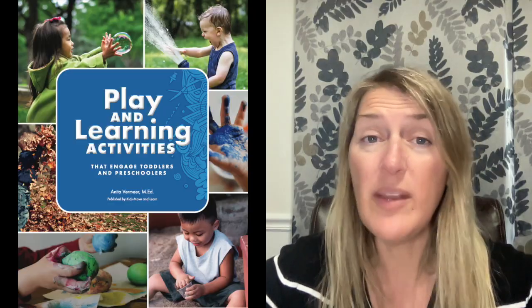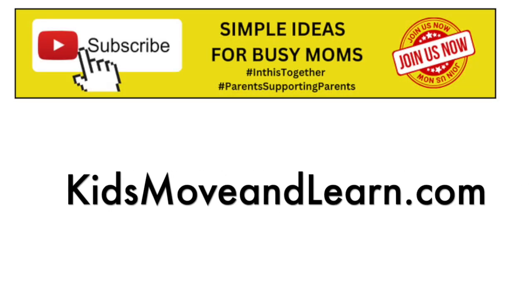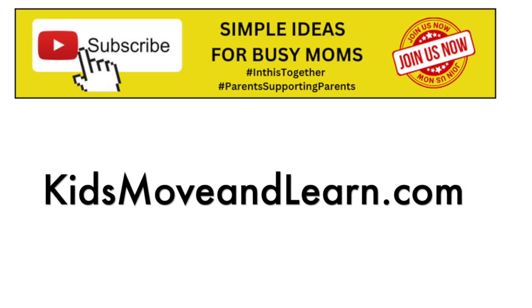Check it out — there are so many other ideas in this book. If you've tried one of them, hit the comments below and let me know your favorite. Thanks everyone! Go to kidsmoveandlearn.com and don't forget to hit that like and subscribe button for more ideas.